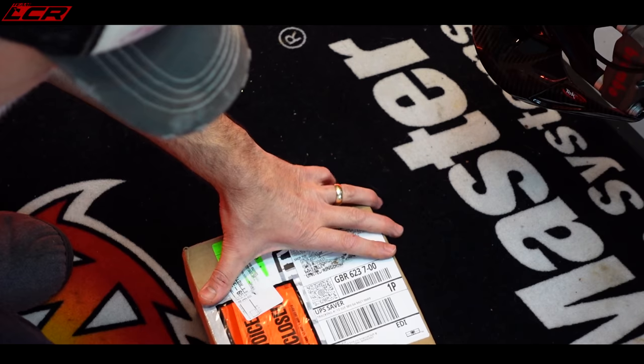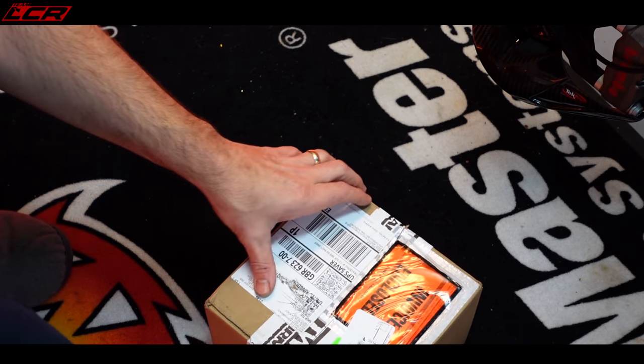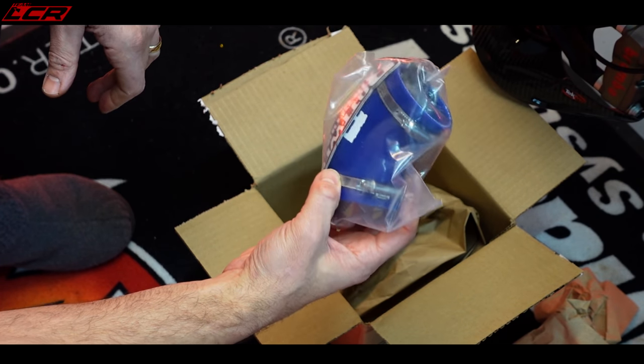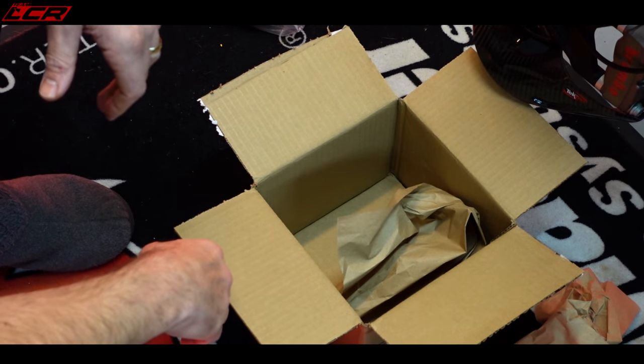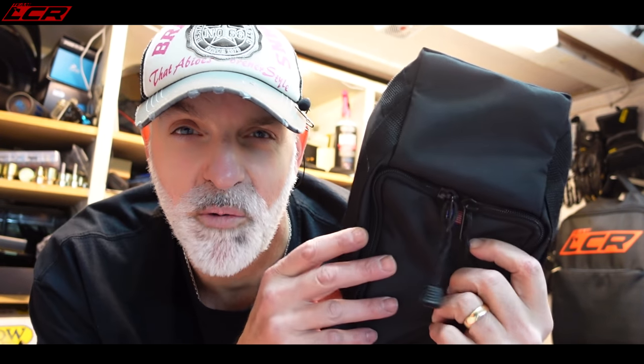We've got a parcel - this is our kit from Rottweiler Performance. That is Womble's kit for his 701 - nothing to do with me. You know what that is? That's the Rottweiler bag for the storage that goes where the airbox used to be, so that little bag to put my tools in - or my brownies. It's storage on the 690.